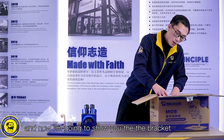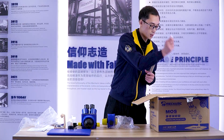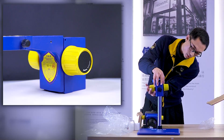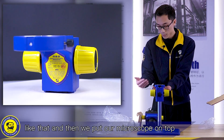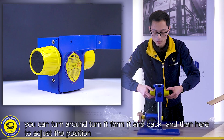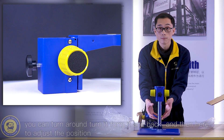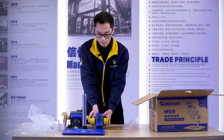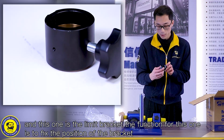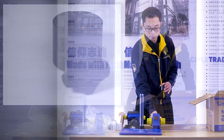Now I'm going to show you the bracket. Here's the metal bracket — put it here, and then we put our microscope on top. You can turn it forward, turn it back, and adjust the position here. This one is the limit bracket — its function is to fix the position of the bracket.